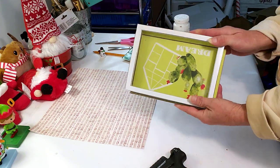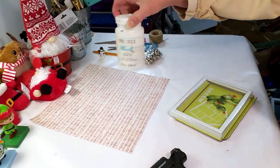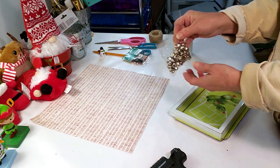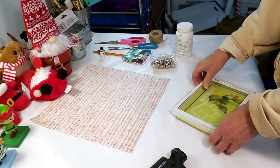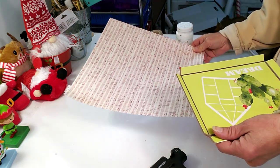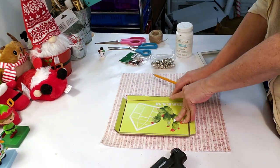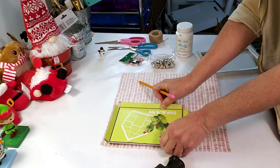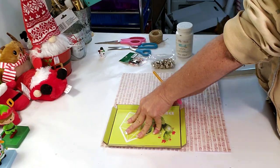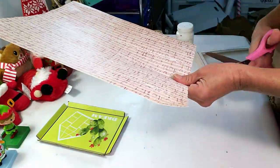For this DIY I picked up a frame from Dollar Tree and took it apart because I need to paint it. I got craft paper from Hobby Lobby, white Waverly chalk paint, and bells from Dollar Tree. I'm placing the back end of the frame on the craft paper, tracing it, cutting it out, and I'll add a little glue and place it inside. Now I'm just cutting out the craft paper.